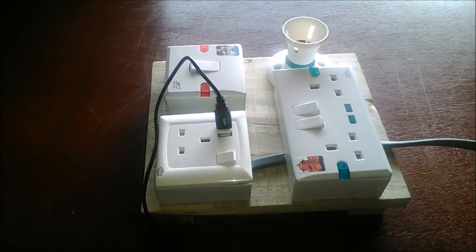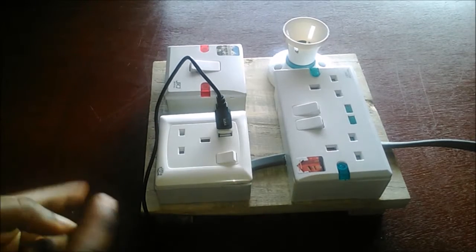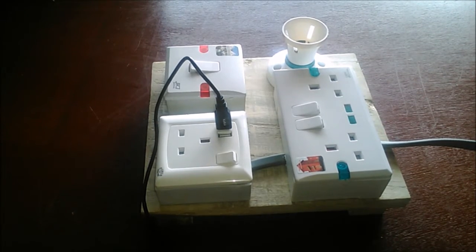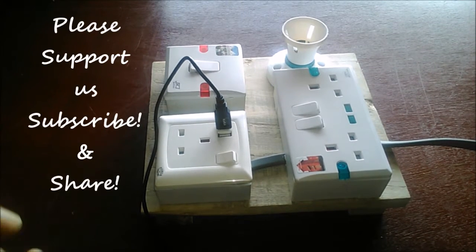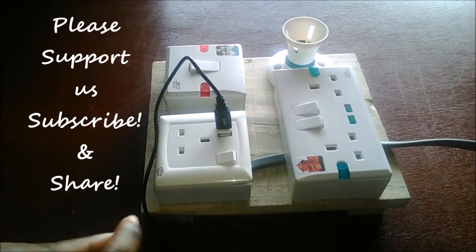Hello guys, welcome to DTW Tutorials. I promised this video some weeks back after I covered resistors in series and resistors in parallel. We said we're going to do a summer project together, which is an electrical extension board.